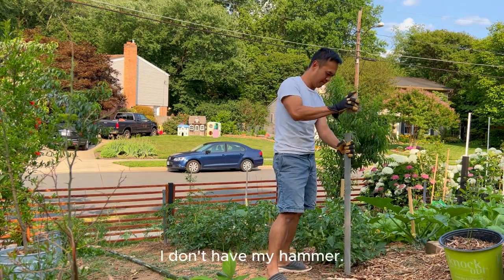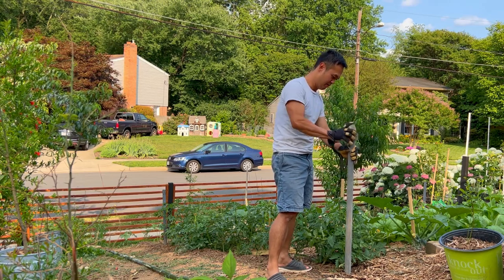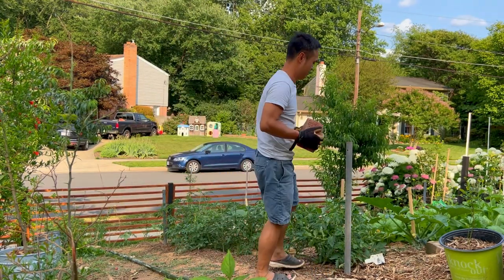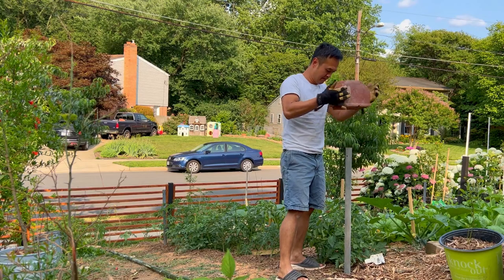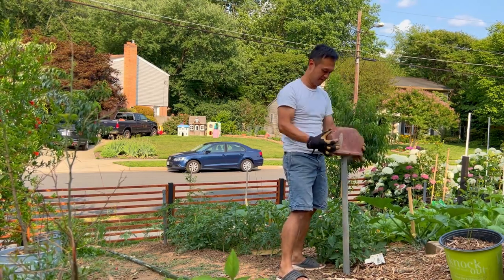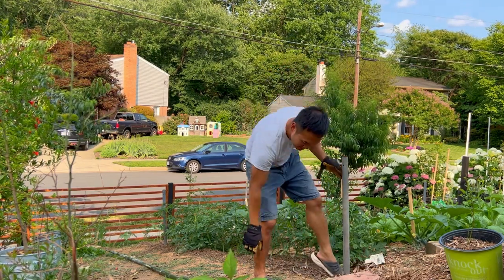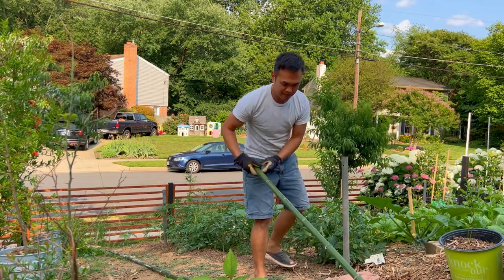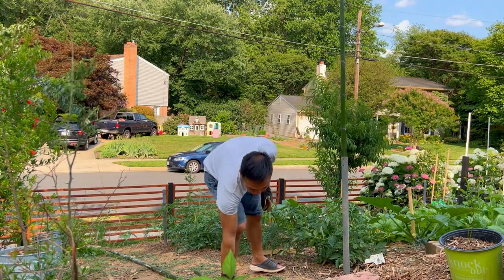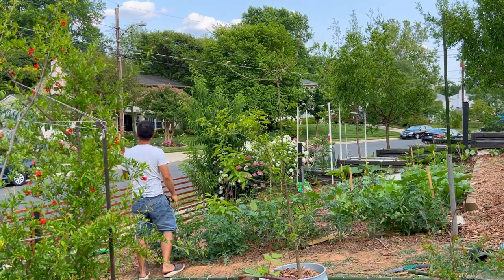The second reason you want to trellis your tomato is that you want to have good air flow for your plants to grow, and this will also prevent disease. The third reason for trellising up your tomato is that it allows you to grow more tomato plants in one small space. As you can see, I have multiple tomatoes growing in one specific row. By trellising up tomatoes you are able to grow multiple different types of tomatoes in one row and they can grow closely to each other because you are growing them vertically.